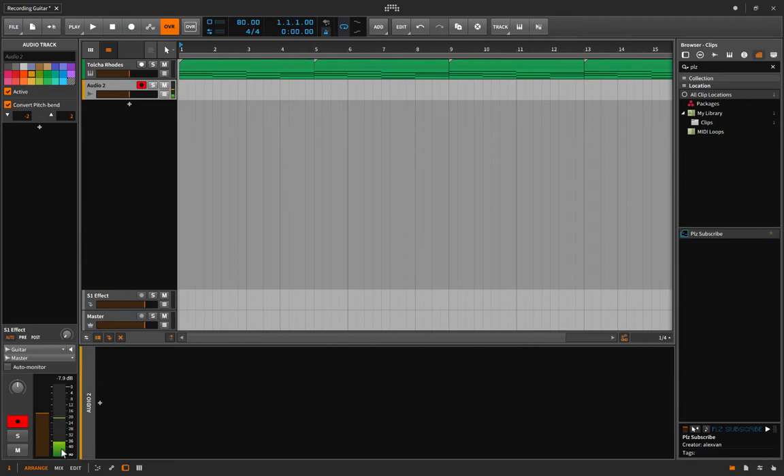One thing you'll want to do for sure is set the levels. You can see me talking — I'm in around the minus 24 to minus 12 range. When you record guitar, that's probably about the signal size you want. If your signal is way down, go to your interface and turn up the gain a little bit. Don't peak — I'm peaking at minus 7.9, so about minus 8 dB, and that gives me a lot of headroom. That's a good strong signal.